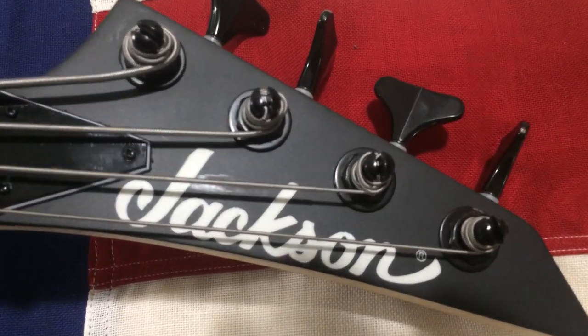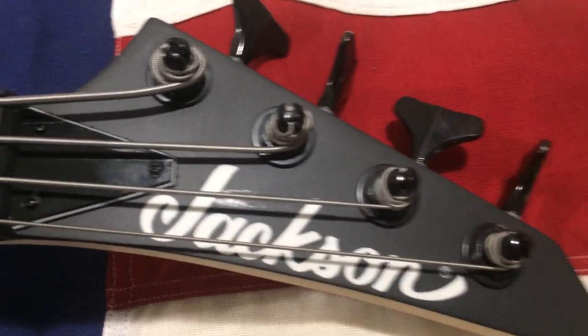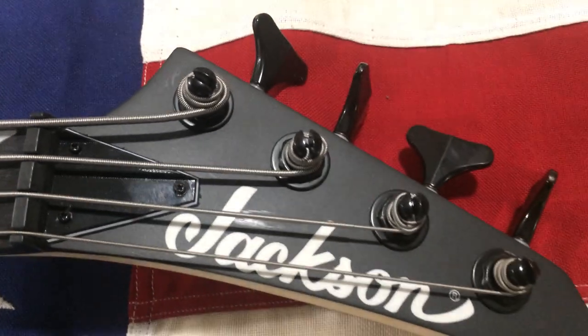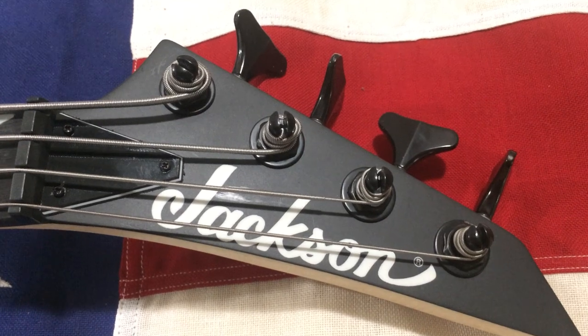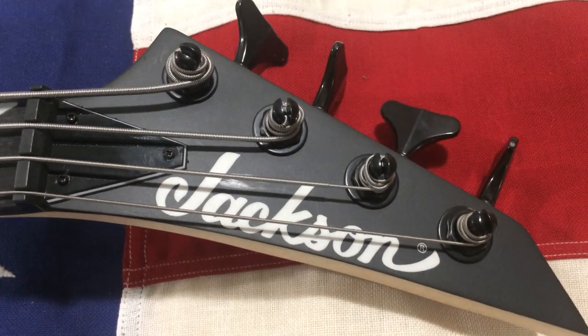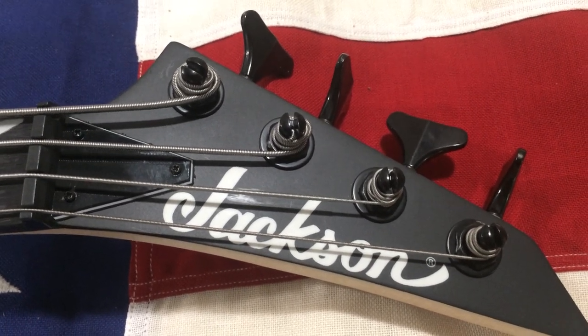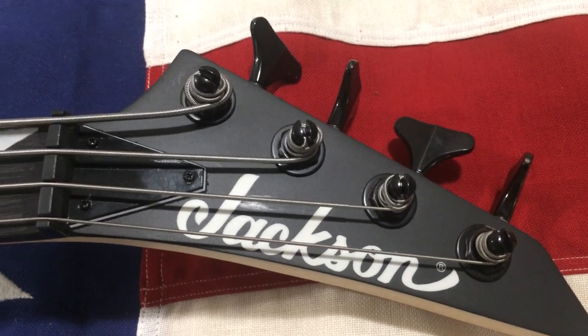Real quick side note: when I said I suspect the guy was a beginner, this is why I suspect he was a beginner. Don't lie — we've all done that when we first strung a guitar. I'm not going to fault anyone on their first stringing, and honestly it can be kind of a pain sometimes.